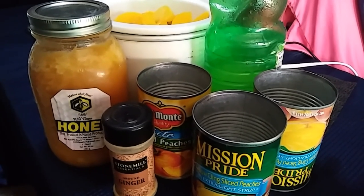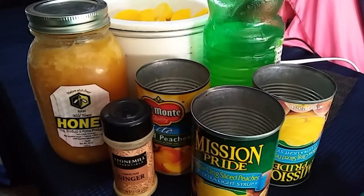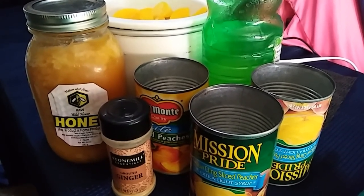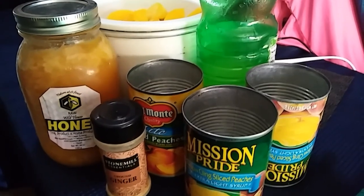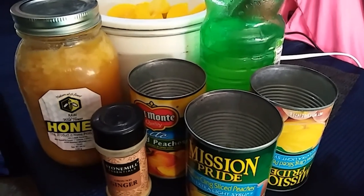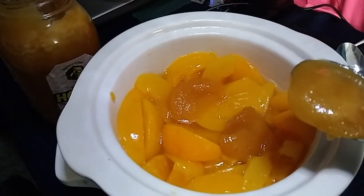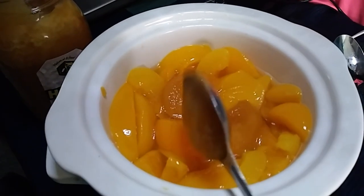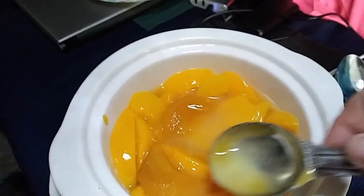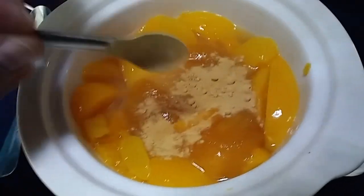Hey everybody, Anne here, and today I'm going to make some peach butter using sliced peaches in the can. I've got a couple different brands here but they're all peaches in light syrup. I drained most of the syrup out and already put them into the crock pot. I'm going to add some honey, some ginger, and some lemon juice. First thing I'm going to add is three tablespoons of honey, one tablespoon of lemon juice, and one half teaspoon of ginger.